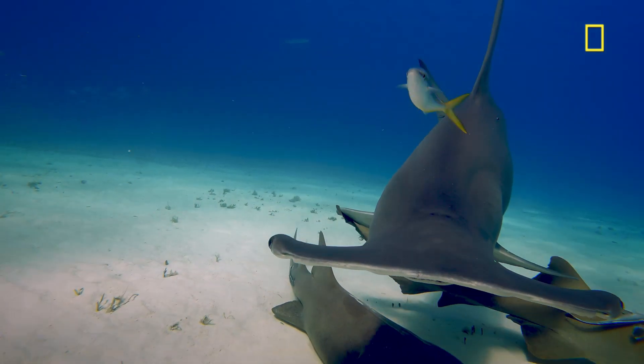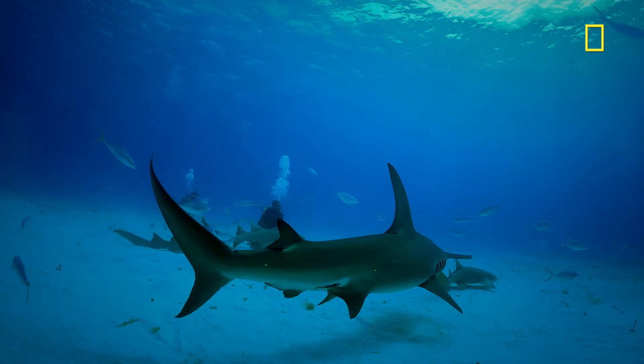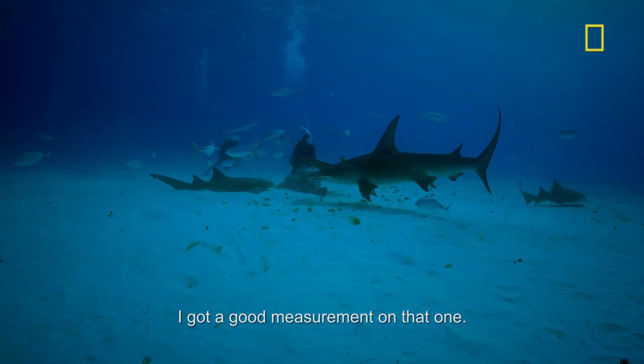Yeah, that was a good pass. They got a good measurement on that one.